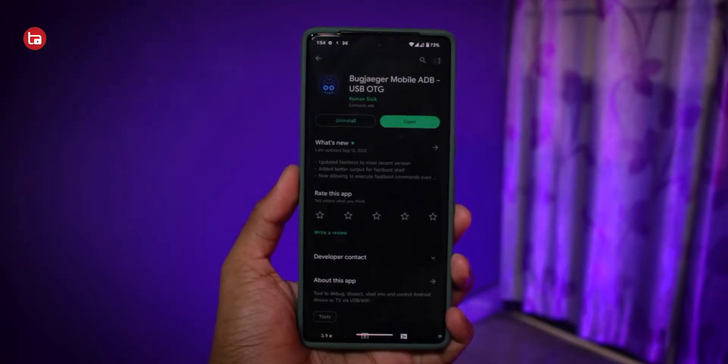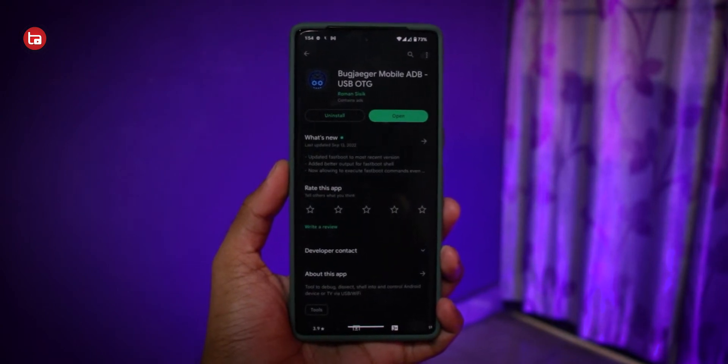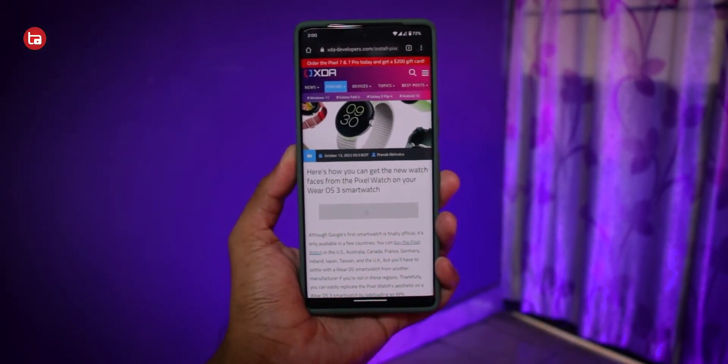Before starting, there are some prerequisites. First, you need to download two APK files: one is an application called Bug Juggler, which you install on your smartphone to connect wirelessly to your smartwatch, and the second is the APK file of the Pixel Watch faces — thanks to XDA Developers for this APK. It's really great that these developers are working hard to extract exclusive Pixel Watch features for other smartwatches.